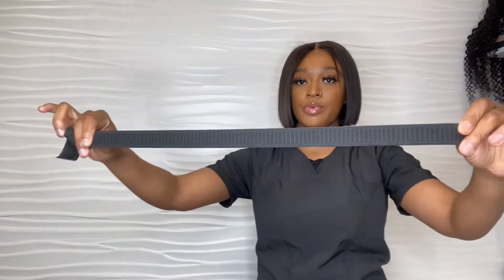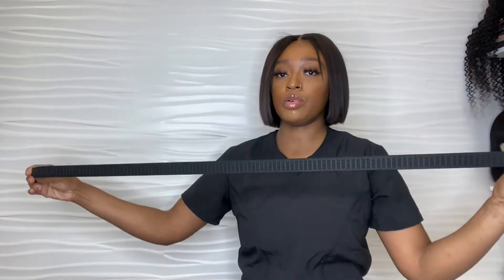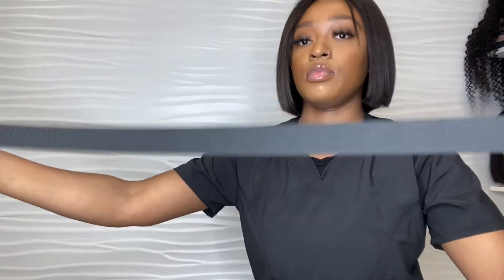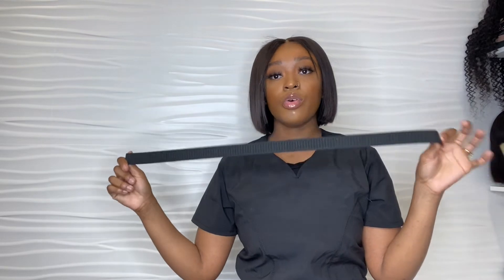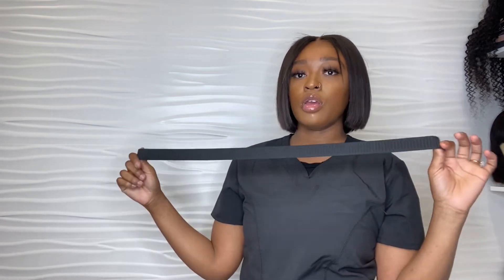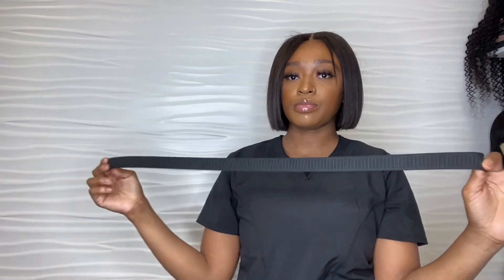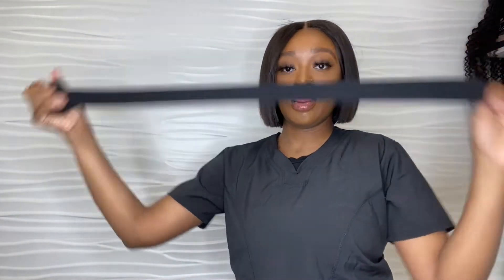When I first started making wigs, I started using this thin elastic band that comes on a roll. This is very good for a closure wig or frontal — it's very thin, so if your client doesn't want a thick band on the back of their neck, this is good for you. But you will need your customer's measurement so you can know how long the elastic band should be.